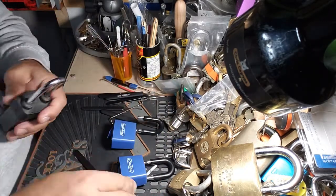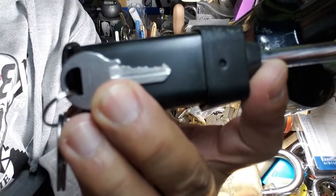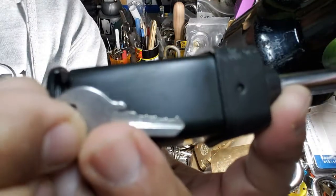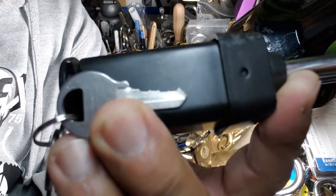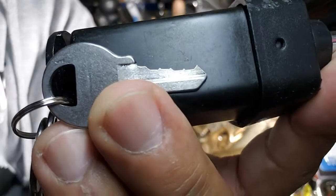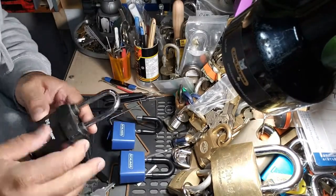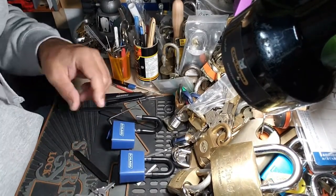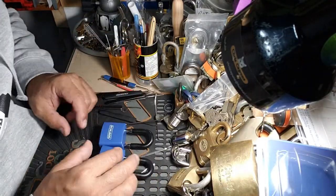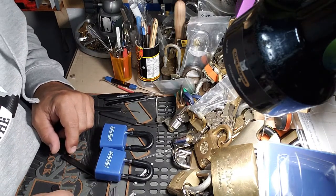I'm going to show you the key — M1 keyway. I can't even get it to focus. So yeah, it's a 4-pinner. Hopefully you enjoyed the video, guys. Patience, practice, perseverance on this 2-pack. I think this one might need a little lube. Thanks for watching. We'll see you guys at the next one. Stay well.